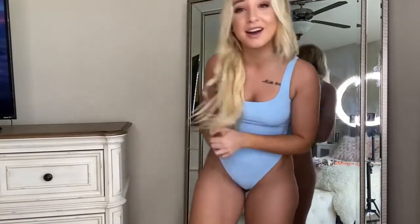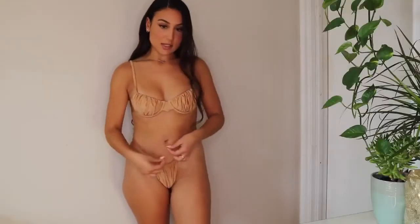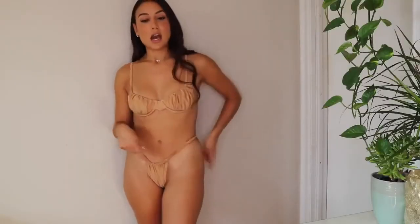It's perfect for the season. I like how it goes with my blonde hair — it's just very aesthetically pleasing. I love this bikini, it's so cute.